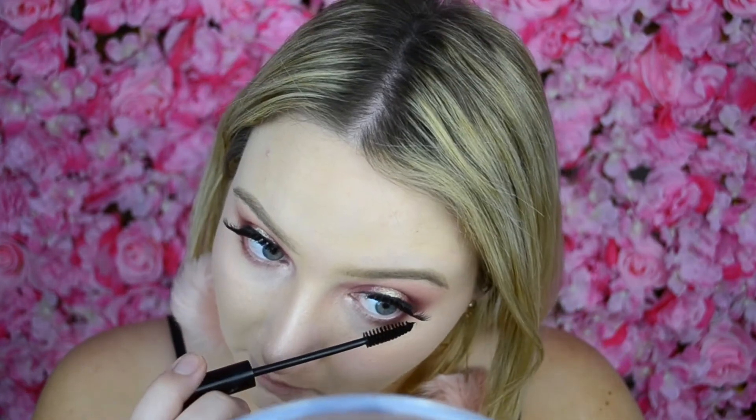I've got my lashes on. I think I'm going to add a little bit more depth underneath my eyes, so I'm going to take Venetian Red and pop that underneath just to add a little more depth. Then I'm going to add some lower lash mascara — this one is just from Mode.